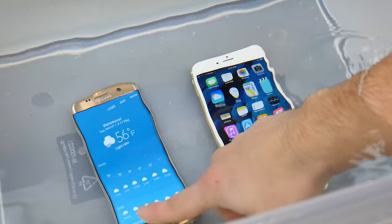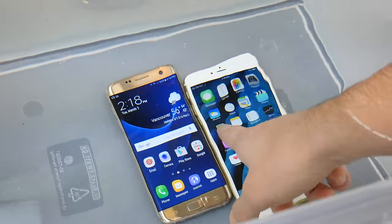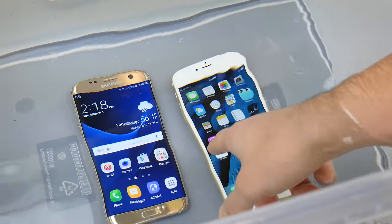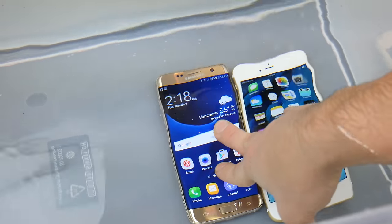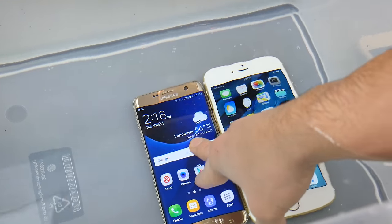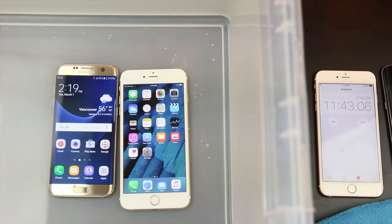I can't get the Edge display to pop up, but you can actually use this thing under water. The iPhone screen doesn't work under water, and when you push on it you get little bubbles coming out. I'm actually blown away by this thing. Samsung, you're doing something right. Everything is working — I'm impressed. Let's get this up to 15 minutes, 20 minutes, and see how long these last.